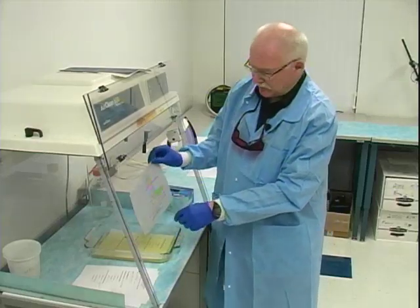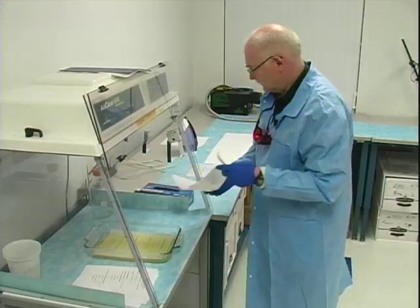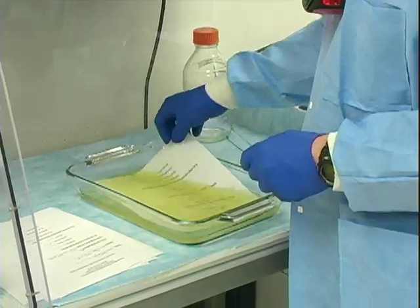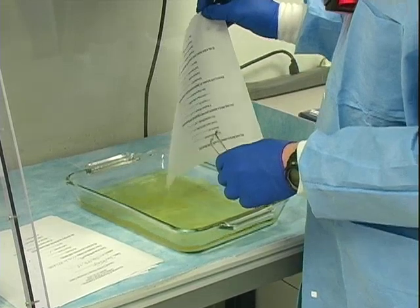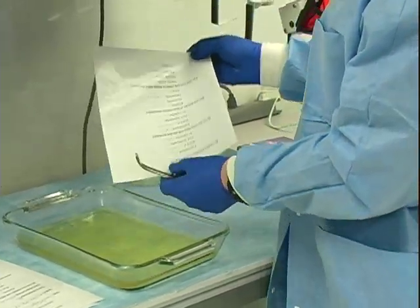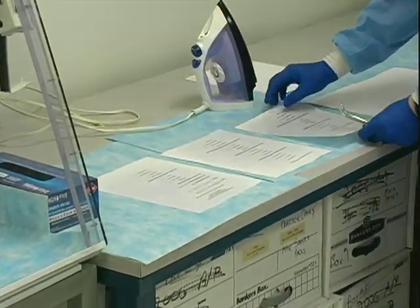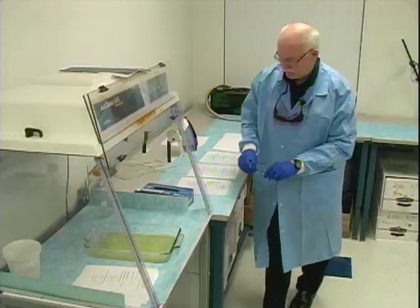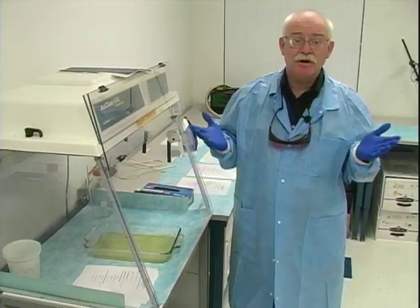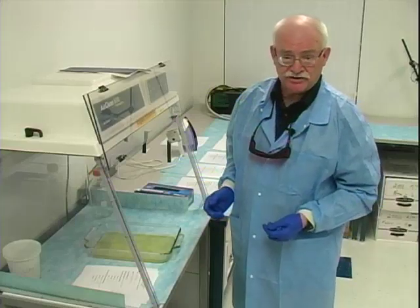The solvent of choice is HFE 7100. This is a very environmentally friendly solvent, and it dries very quickly. In my experience, it has not had a negative impact on ink. That concludes the very simple process of treating these exhibits in the first stage with the amino acid reagent.